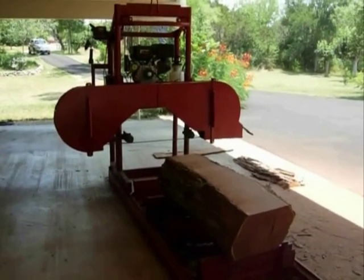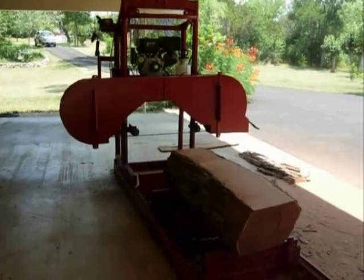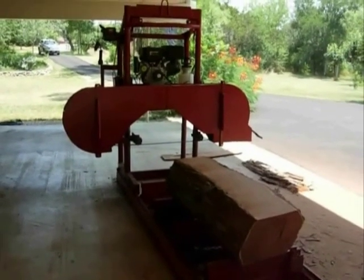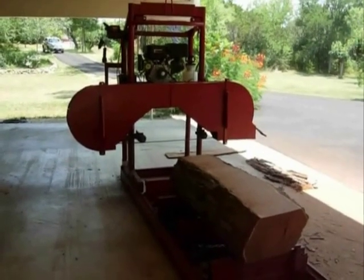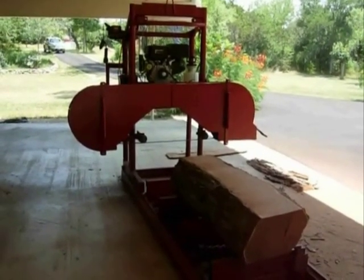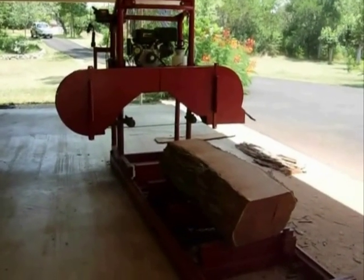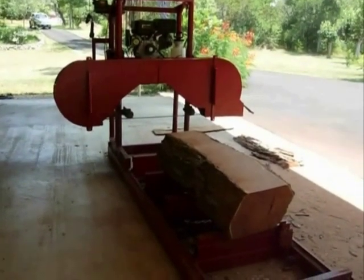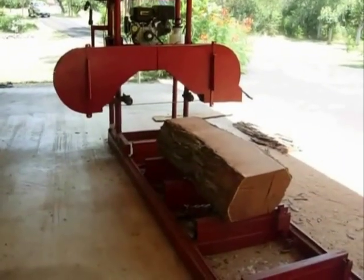This homemade sawmill has an 11-horse gas engine, 20-inch wheel, and uses a 14-foot, inch-and-a-quarter, 042 curved blade. I like a Lennox Woodmaster C blade. It was designed by me to cut mesquite. I live in South Texas and I love to use mesquite in my woodworking projects.